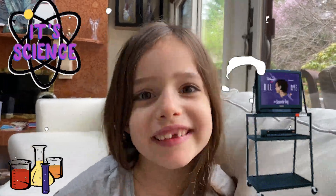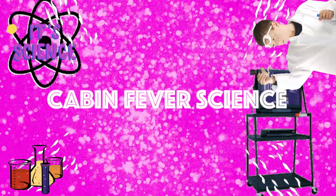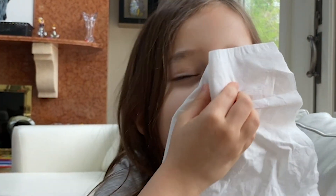Hi, I'm Zoey and this is Cabin Beaver Science. Today we're going to be making snot. Eww, gross!